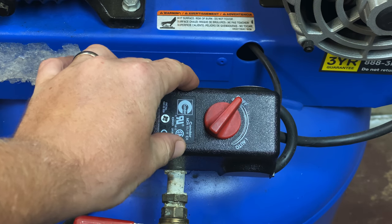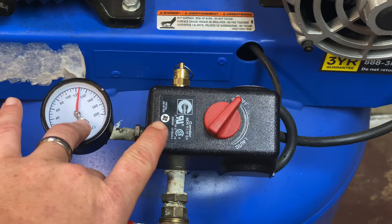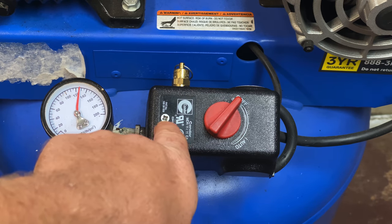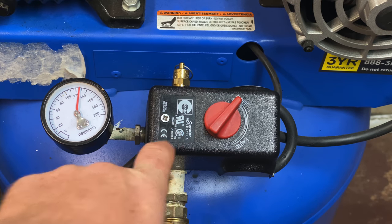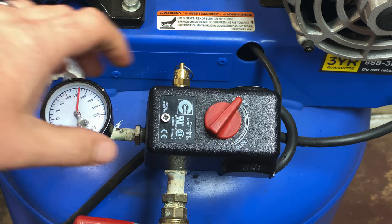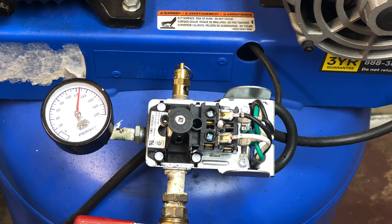These external pressure switches have some sort of case over them. We need to loosen up and remove this little Phillips head screw right here. Once you've got that loosened up, just slide the cover off to the side.